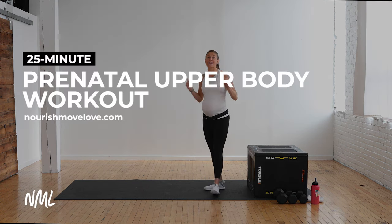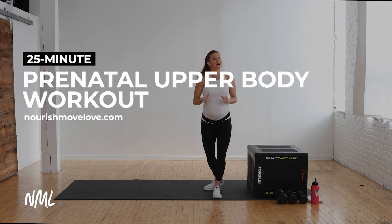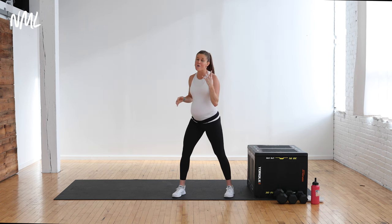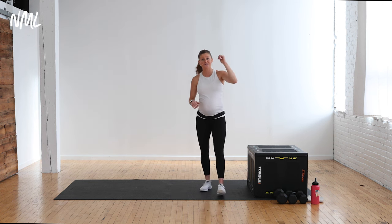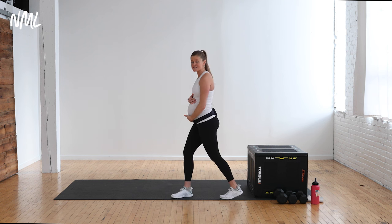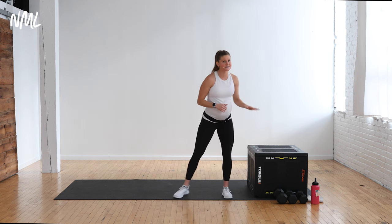Hi, I'm Lindsay Baumgren of Nourish Move Love, and today I'm coming at you with an upper body prenatal-friendly push workout. That means we're hitting your three upper body push muscles: your chest, your shoulders, and your triceps. We're gonna hit all of them because they all work together, but we're gonna split them up into circuits.